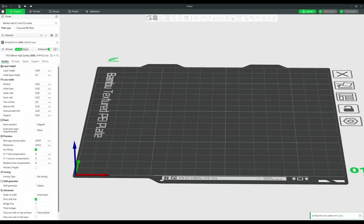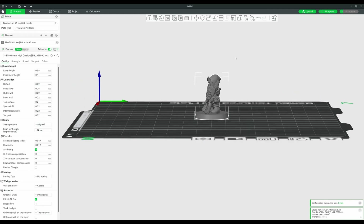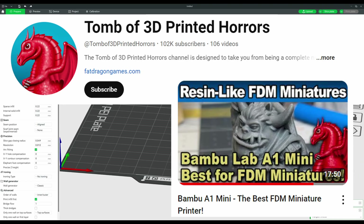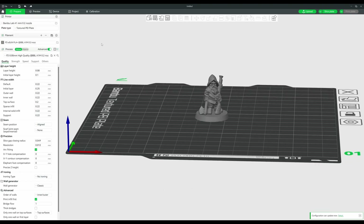Before we load up our print file, I just want to go over the settings I'm going to use in my slicer. These settings I found from a video by the channel Tomb of 3D Printed Horrors. Go check them out if you want a detailed explanation behind these settings. They're a great resource for all things related to FDM printing miniatures.